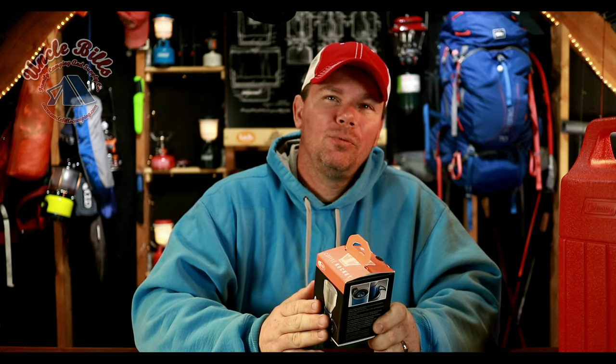What's going on guys? Patrick with Uncle Bill's Camping, and today we're going to be talking about a new product from GSI — this is the GSI Coffee Rocket. We're going to make some coffee with this and see how it measures up. If this is something you're interested in, stick around and I hope you enjoy the video.